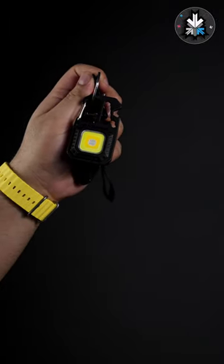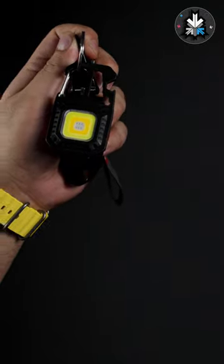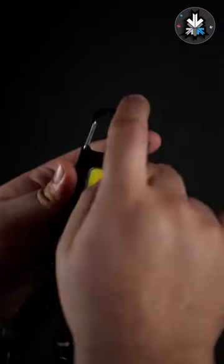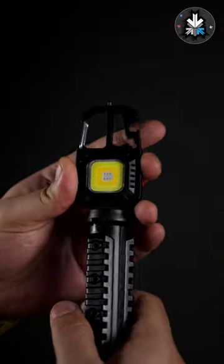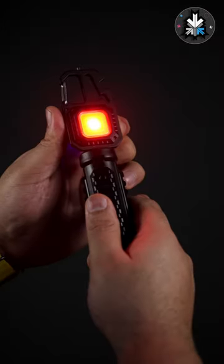This thing has more features than you can imagine. Apart from hooking onto every little thing, it can also magnetically attach. This has a glass breaker to help you get out of sticky situations. Seven different light modes to get you cool, warm, or even flashy.